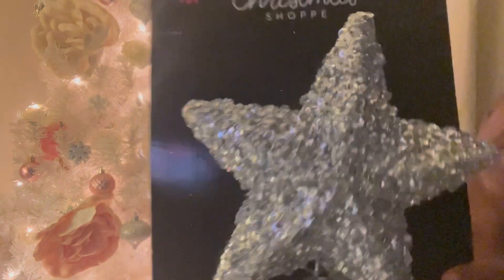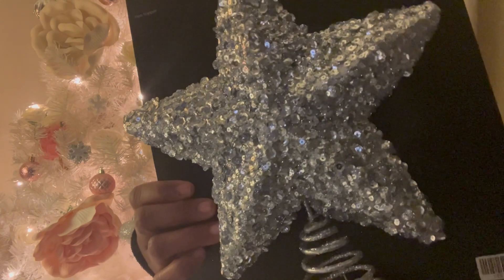I got the silver glam star topper. Regular price $7.99 — 50% off makes it four dollars for this. Unheard of! Very nice.